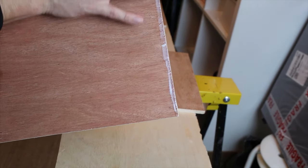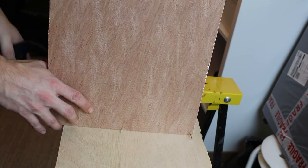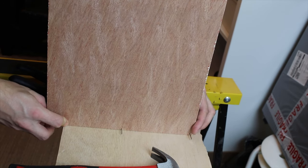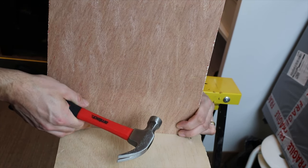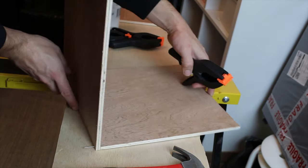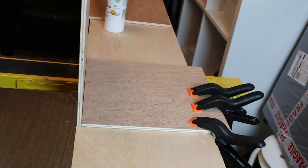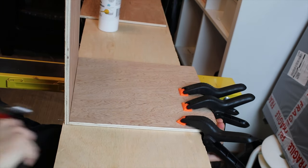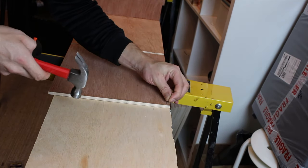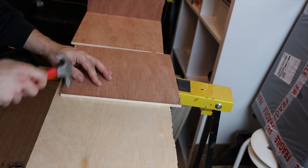After that I made the base of the boxes. I used wood glue and nails for this. I kept checking the angle, but I realized that it's not very important since the front and back piece of the box will pull them to 90 degrees.